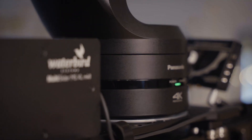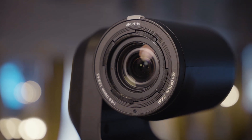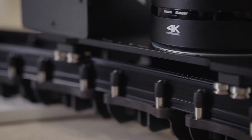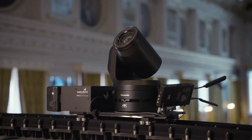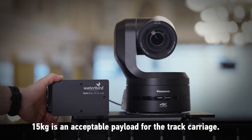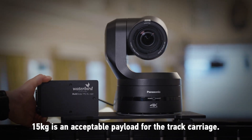Panatrack is fully compatible with the Panasonic PTZ ecosystem, including PTZ cameras such as the AW-UE150 and the AW-UE160, and remote panels such as the AWRP150 and the AWRP60. That makes it easy to integrate into new and existing rental fleets where the cameras are already being used.